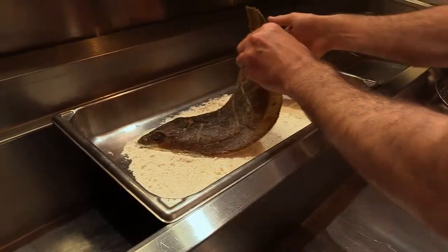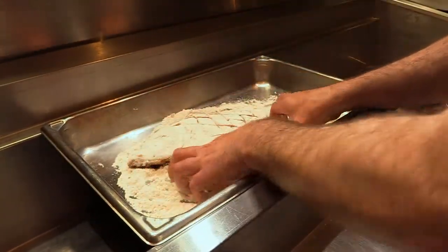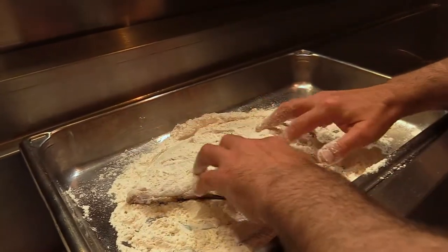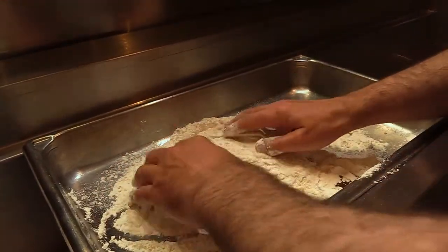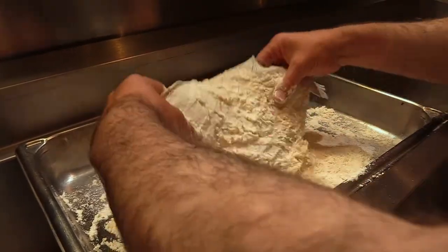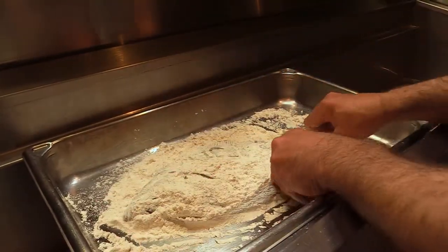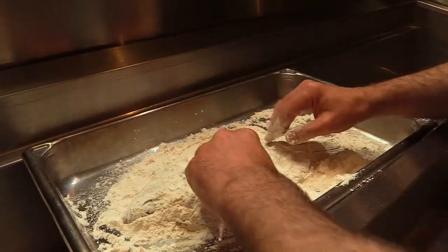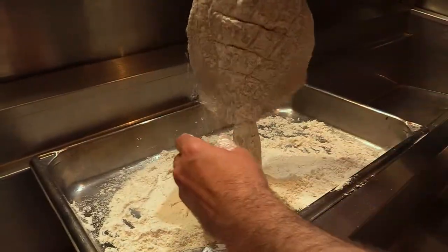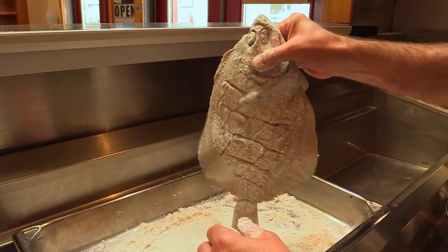I'm going to coat our sole with flour, and we want to get, just like we did with the salt and pepper, get in those grooves. That way everything will have the same consistency and texture. If you like, you can also add salt and pepper to your flour mixture — I like to add a little bit of sea salt at the end. Remove any excess flour, and this is ready to go in the fryer.